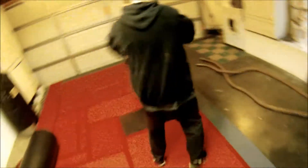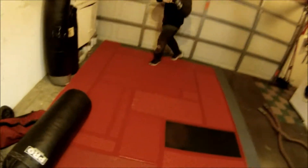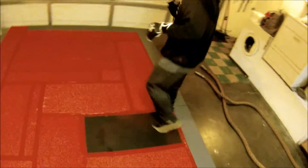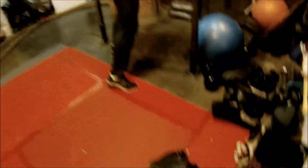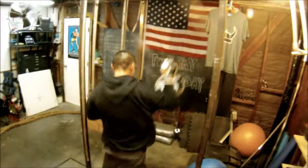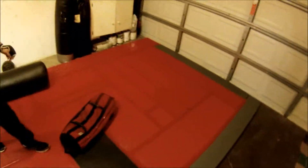Shots. Pummel, pummel. Punch press. Over shoulders. Yep.